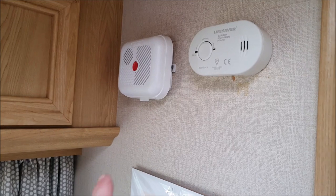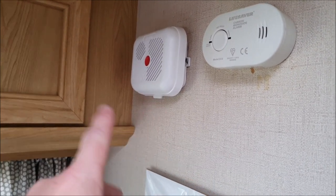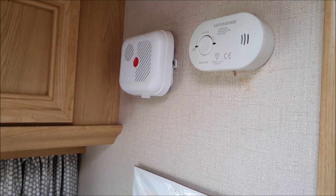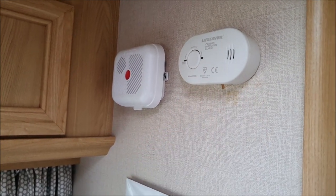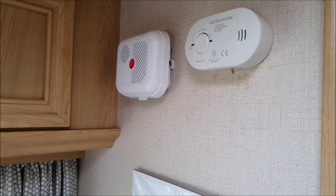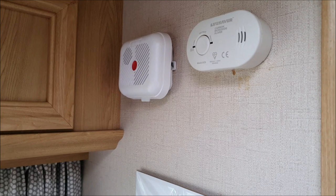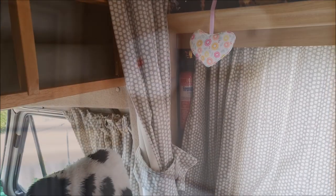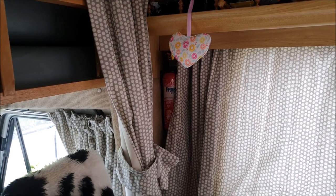Another key thing in the van is to have a smoke detector and check the batteries in that regularly, and a carbon monoxide alarm - you really want both of those in your van just to make sure you stay safe. A fire extinguisher is also a good idea - there's ours peeping out from behind the curtain.